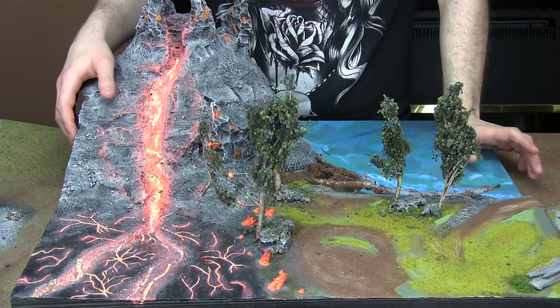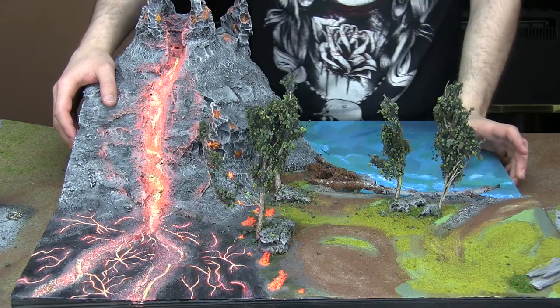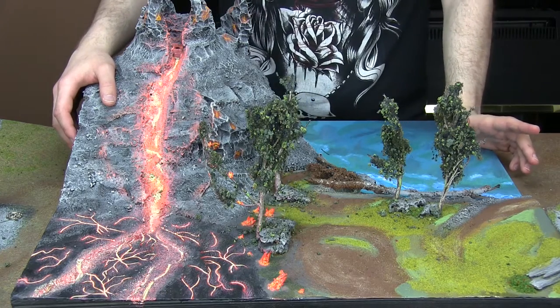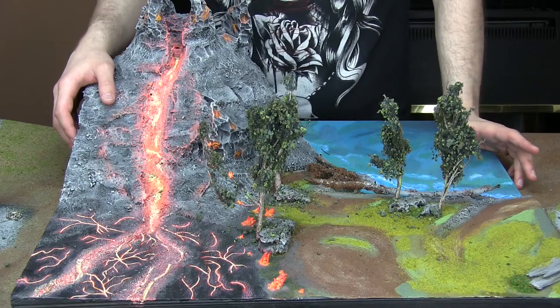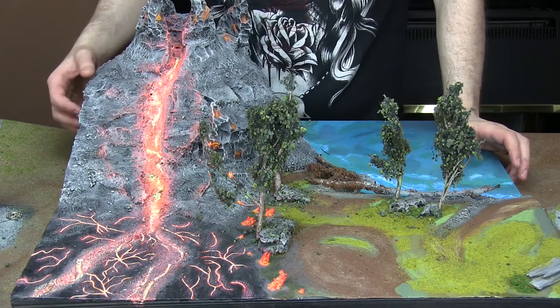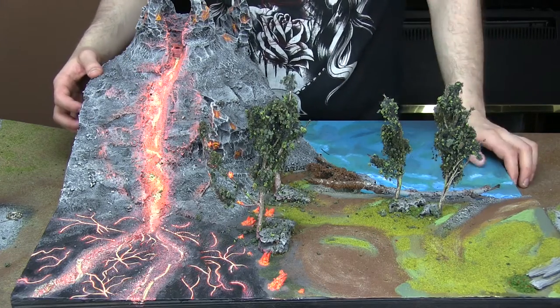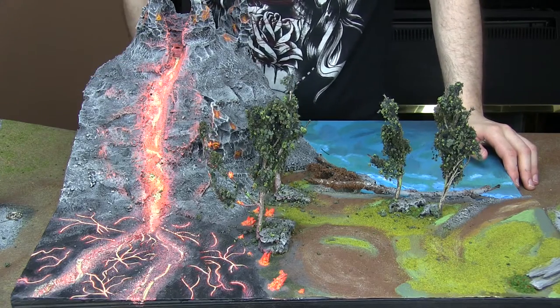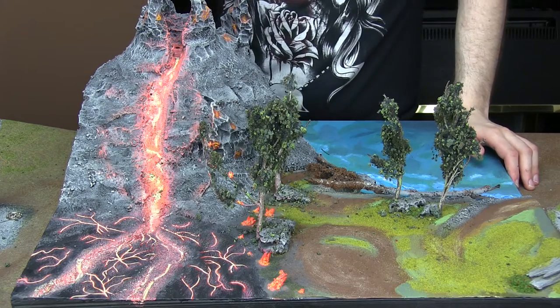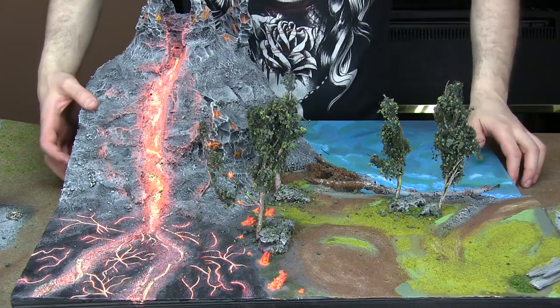You can see more pictures of the process that went into making the board on my website, fullypainted.com. I've got in-progress photos when I was making the hills, the trees, everything involved. I took a bunch of pictures while I was making it, so you can go there if you want to see any of those in-progress photos.